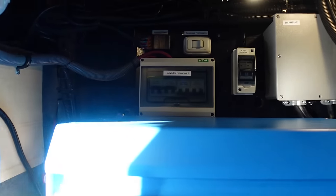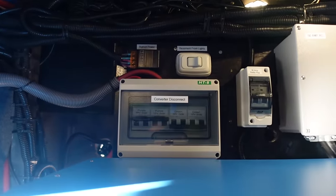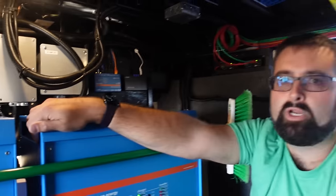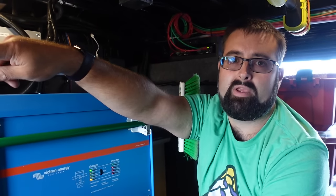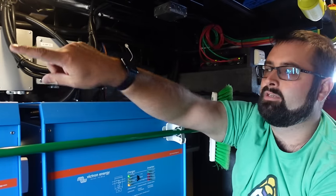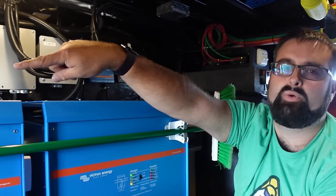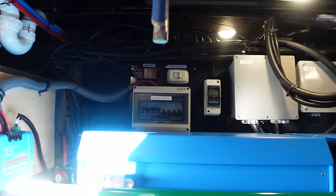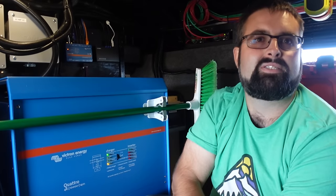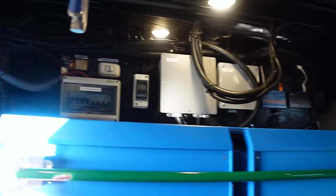Moving over, there's a big thing labeled converter disconnect — that is a bunch of circuit breakers for the converter. Two of them are for the current converter, and two that are off are for a future second converter. I just rewired the whole thing, so I figured why not add the right size and not have to replace it later.